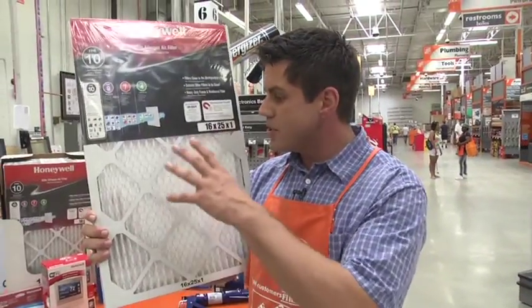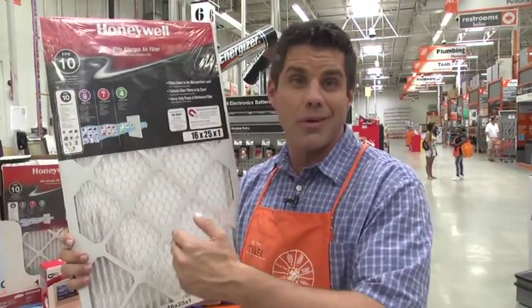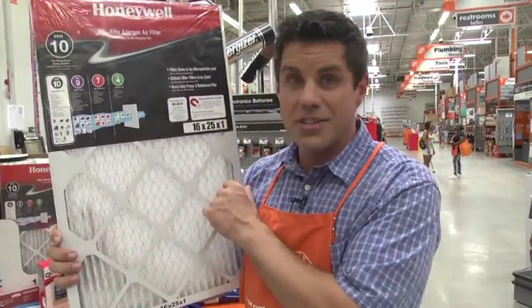And since we're talking AC units, you want to make sure your filter stays clean. A dirty filter is going to make your machine work harder, thereby less effective and less cool, plus cost you a lot more money.